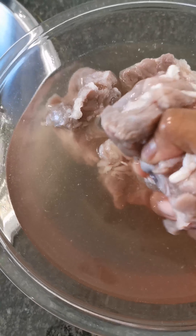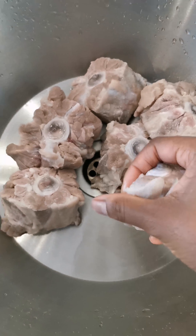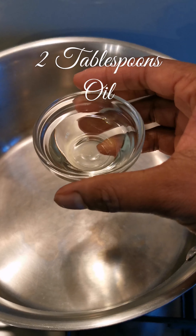Remove the oxtail and put it in clean water to rinse the vinegar off. Change the water as needed until you cannot smell the vinegar anymore. Then dry off the oxtail — you can use a cloth if needed.